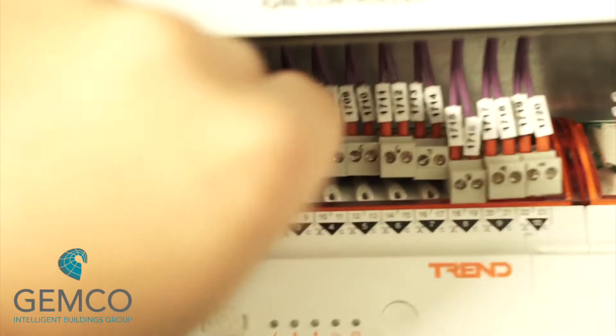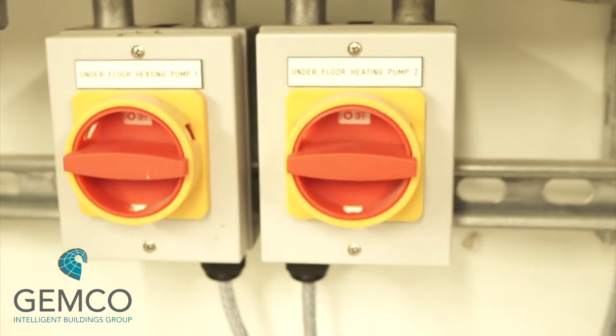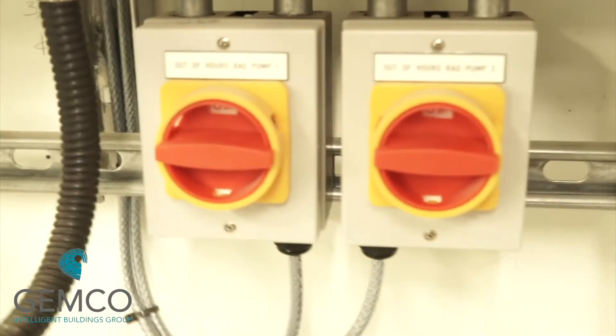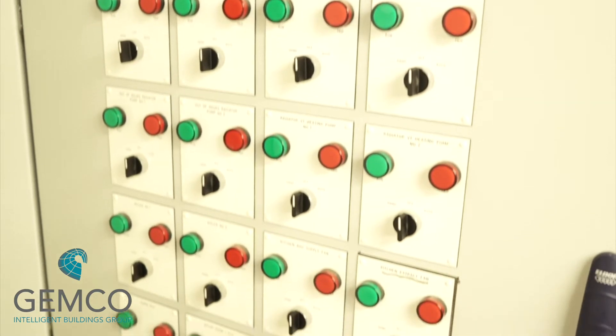We also want to make sure that all means of local electrical isolation points are set to the off position. We can now begin to pre-commission the control panel.